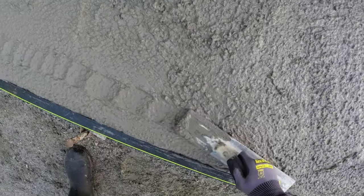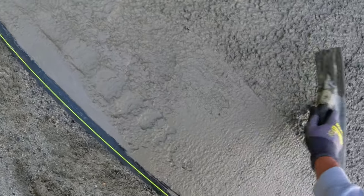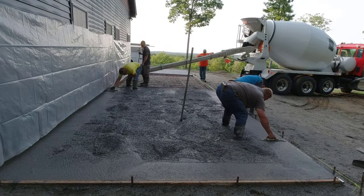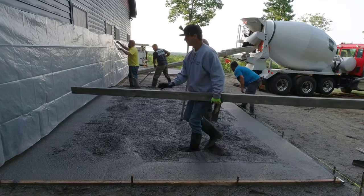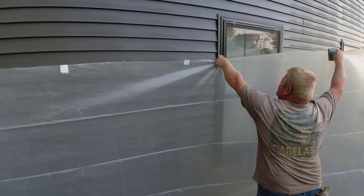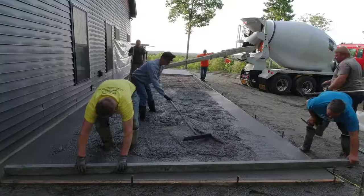I'm using plastic forms — Polymeta forms from a company in Wisconsin. Those are really nice forms. They have rigid ones and bendable ones, and they go together really nicely. They have clamps you click on to pound your metal stakes through, and they're adjustable so you can move your forms up and down. They come in 12-foot lengths with metal connector pieces. If we need something a little under 12 feet, we usually use a 2x4 for that.